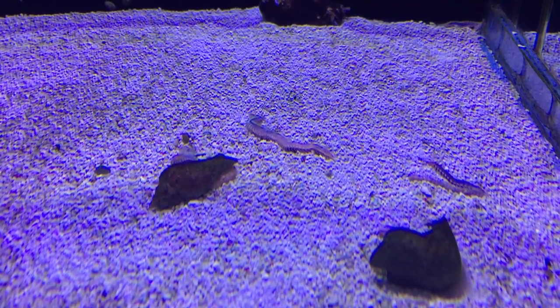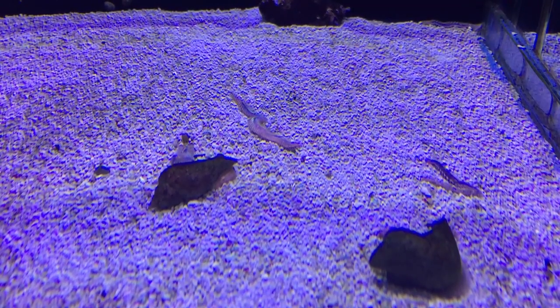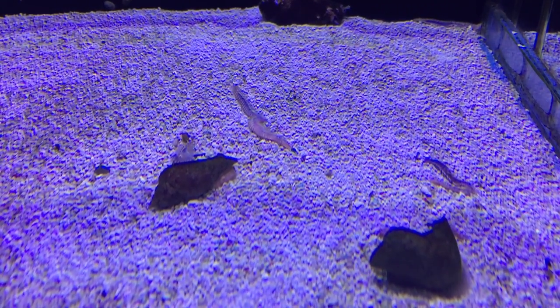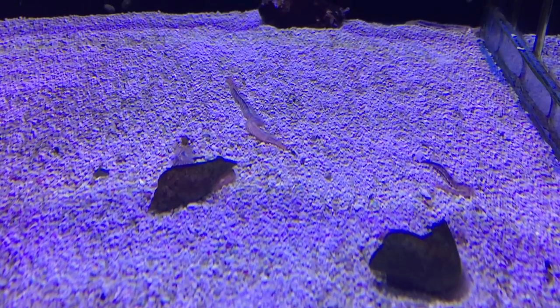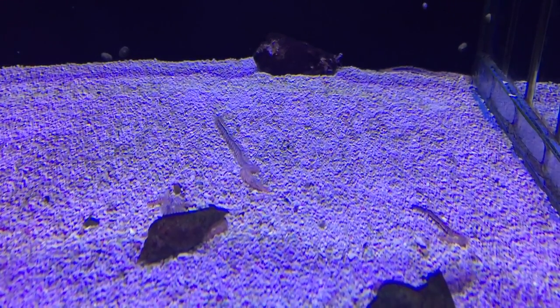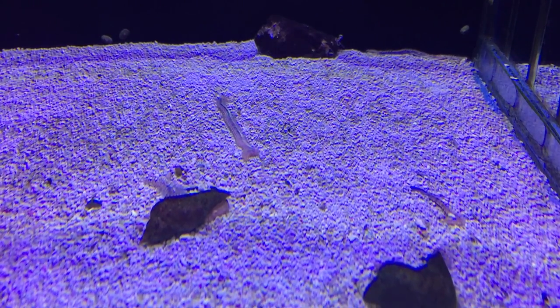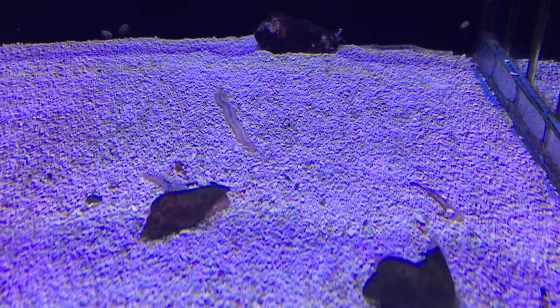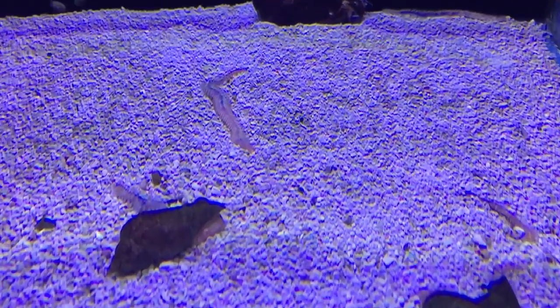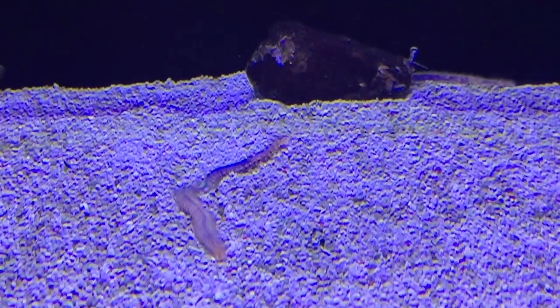These guys are a very common sight in an aquarium - they're called bristle worms, polychaete worms, and they're wonderful little scavengers. They just run around scavenging the place. They get pretty big and scary looking, so if you want to get rid of them, just get some hydrogen peroxide and squirt them. It's actually quite good fun.